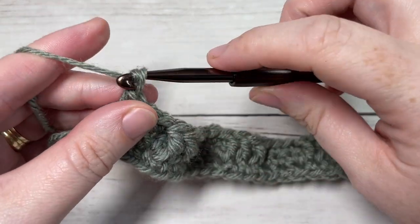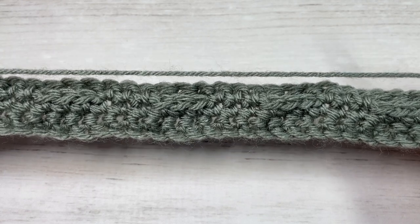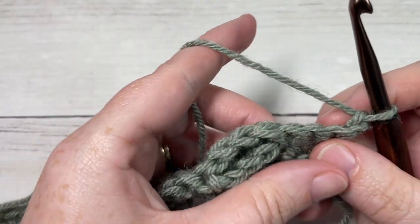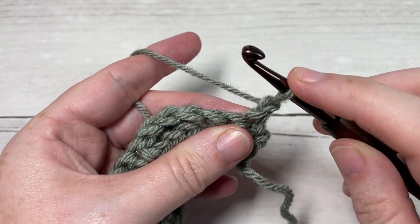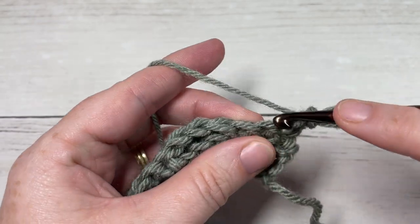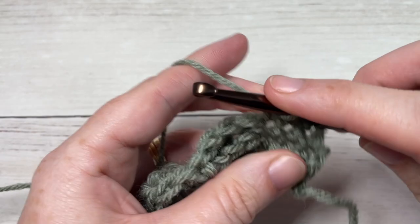Chain one and turn your work. For every even row - rows four, six, eight, and so forth - you're going to work a row of single crochet stitches: single crochet in that first stitch and then single crochet in each stitch all the way across.